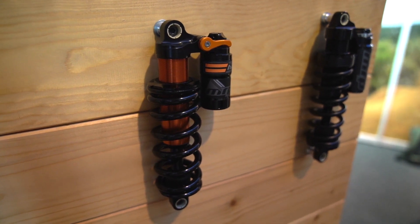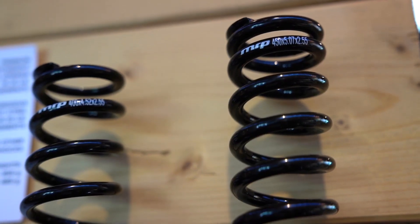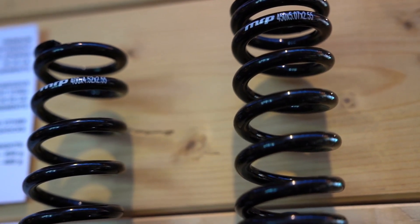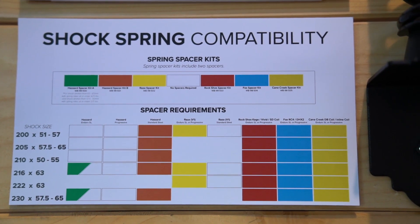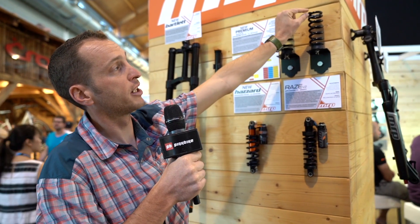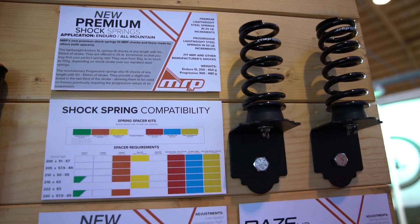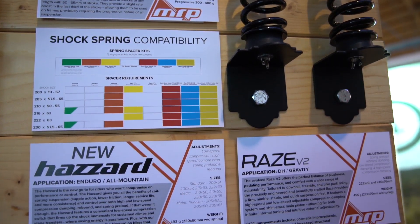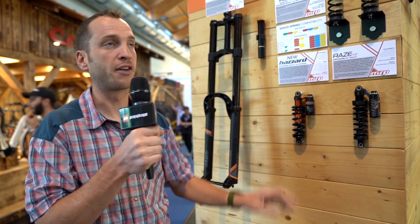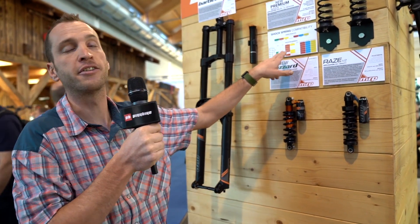One of the really cool things about this shock is that we've got lightweight steel spring options and also progressive spring options. We've just launched a new line of progressive steel springs that vary a little bit in the way they're wound and the diameter of the steel, which adds a bit of progression to the ending stroke. This makes a lot of coil shocks compatible with frames that were previously only compatible with air shocks — and it fits our shocks and other people's shocks as well. We've got a full set of spacers for that compatibility, so pretty sweet — coil is the way.